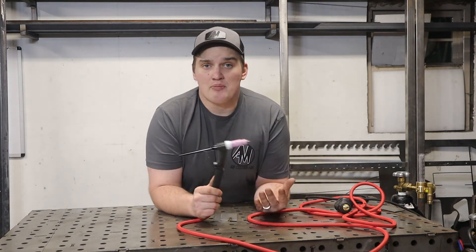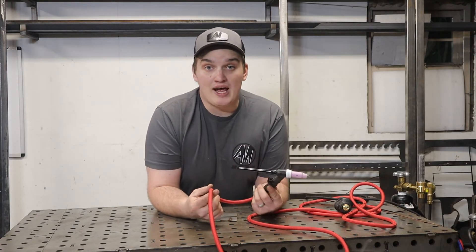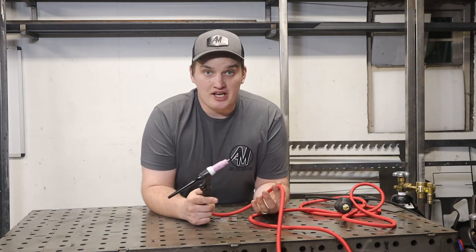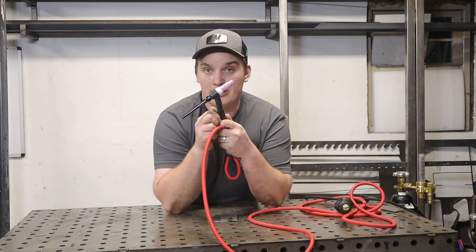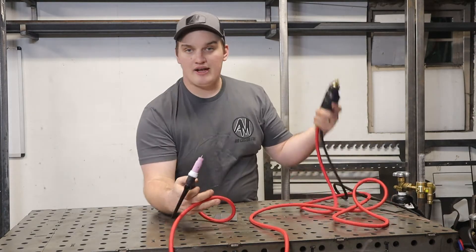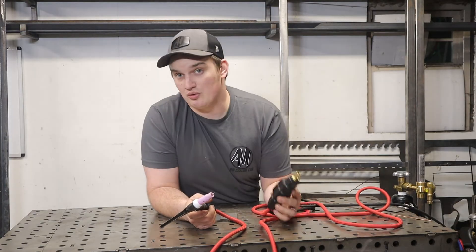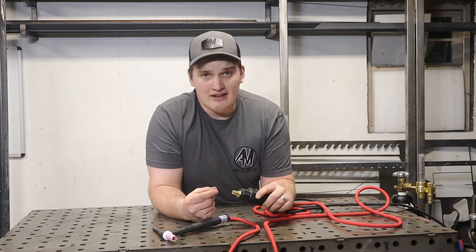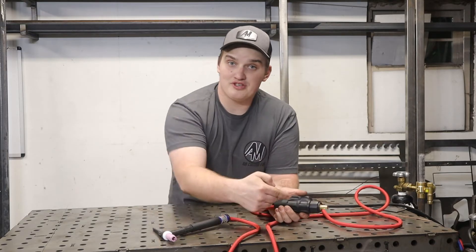Scratch start is the longest standing type of TIG welding and was previously referred to as Heliarc. For scratch start TIG, all you need is the torch setup with a valve included on the torch, gas running directly to it, and a power lead. This one has a Dinse connector, so we're going to connect it to a welder that has a Dinse connector. You can also get scratch start rigs that just have a flat lug that you can clamp your stick welding lead to.